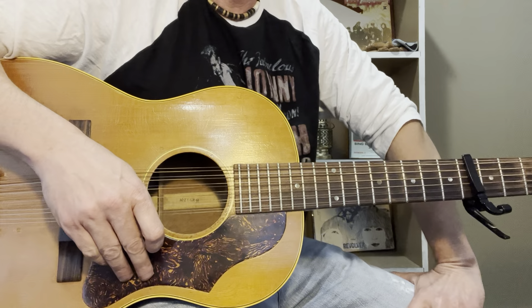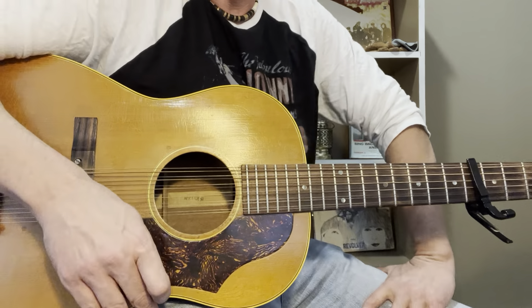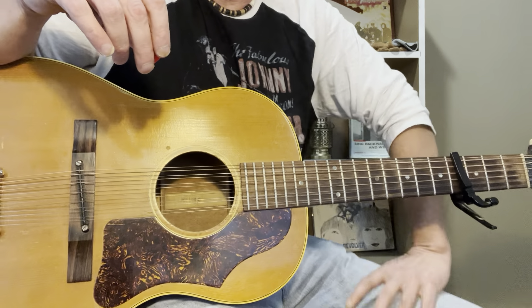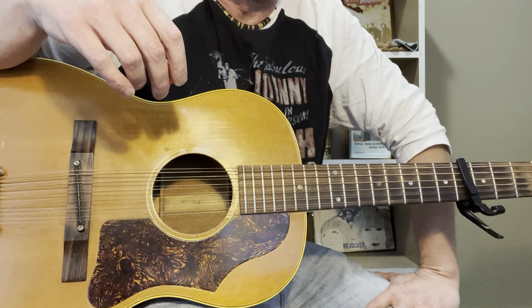Hey guys, what's happening? I wanted to do a lesson for an old Buddy Holly song called Well All Right. This was written in 1958, and I guess it was the B-side to Heartbeat.